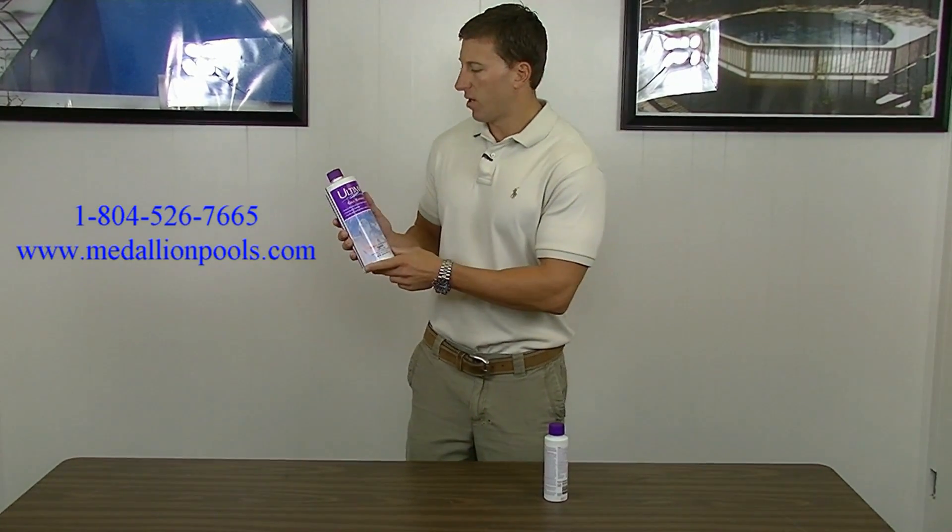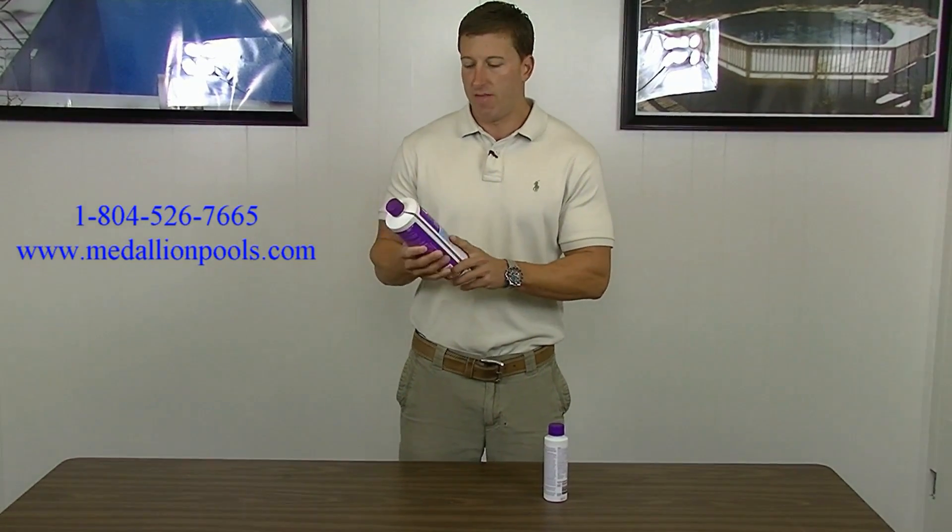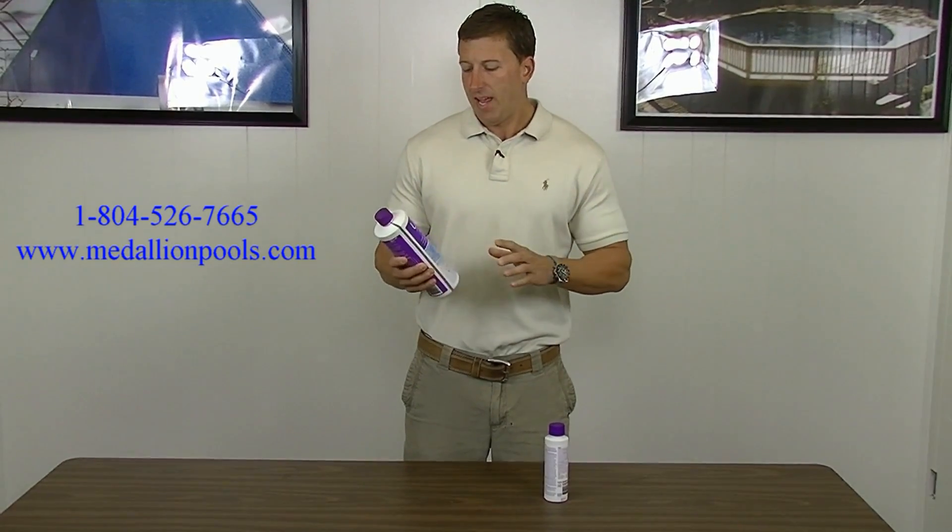The first product is called Cell Xtend. The one we have here is an Ultima brand we carry, a very good quality product. If you have a salt system and you purchased it, you know how much it costs.